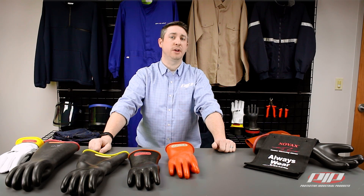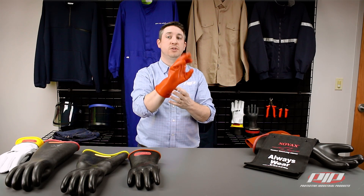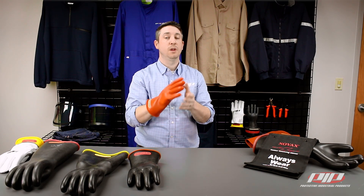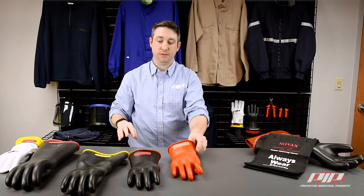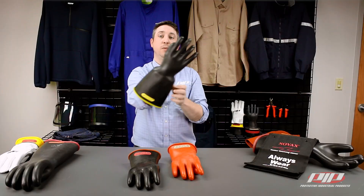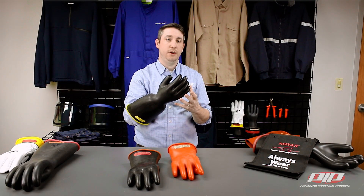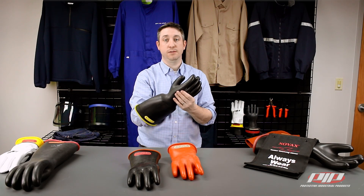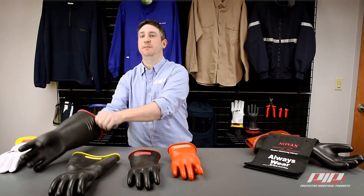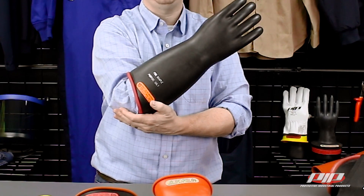Let's take a look at the three cuff options. First, we have the straight cuff, which is the most common type used in both the industrial and utility sector. The next two are exclusively used in the utility sector. We have the bell cuff, which is used to fit over thick materials such as heavy coats in colder weather and also rubber insulating sleeves. Finally, we have the contour cuff, which provides extended length to cover up to the elbow yet still remains flexible.